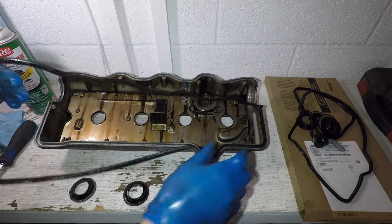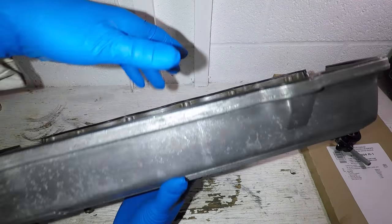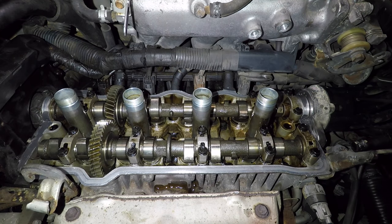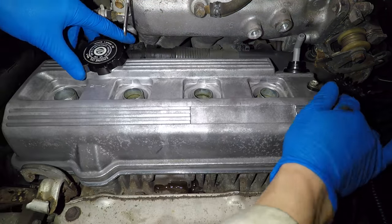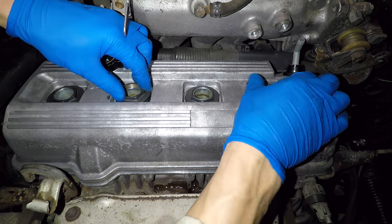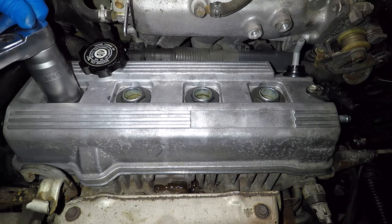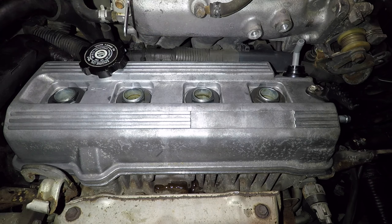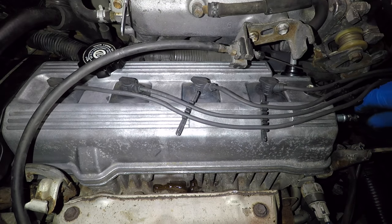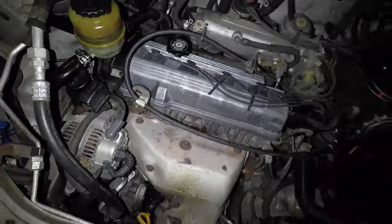Remove the old valve cover seal and clean the valve cover. Use a little bit of silicone to keep the seal from falling out when you install it. Pry out the old PCV valve and push a new one into place. Apply silicone sealer to the corners by the camshaft to prevent leaks, then install the valve cover. Install the spark plug tube seal nuts, tighten them a little bit, then torque to 33 foot-pounds — that's pretty tight but not Hulk tight, in case you don't have a torque wrench. Make sure the spark plug wires snap into place, reinstall the throttle cable, don't forget the hoses, and reinstall the four timing cover bolts. The valve cover gasket is done.